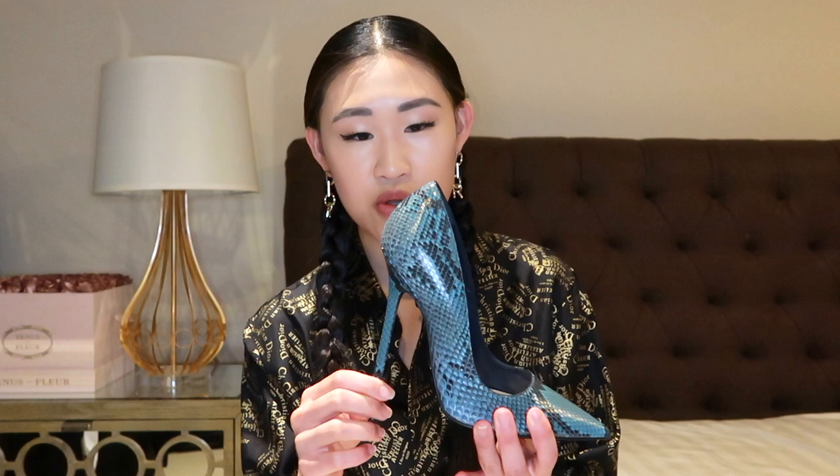Another Dior pump I have is this really cool python one. Python is banned in California but I got this one in London. I initially wasn't even going to get this shoe, but I got a fur shawl in the same teal color and the salesperson showed me the shoe that matches with it, so I felt I had to get the shoe as well.